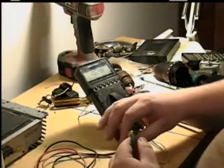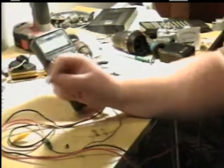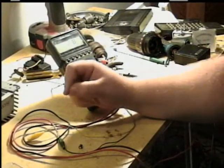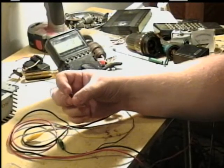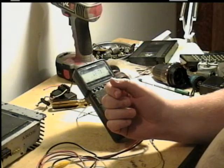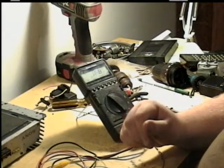Now, when you're replacing these capacitors, you can use a higher voltage capacitor and it won't bother it. But you cannot use a lower voltage, because the voltage being supplied to it would burn it up. That's it for this episode. I'm your host Mr. Fix-It. Take care.